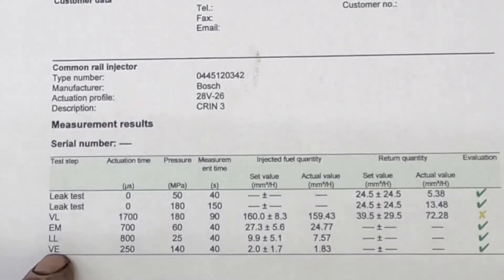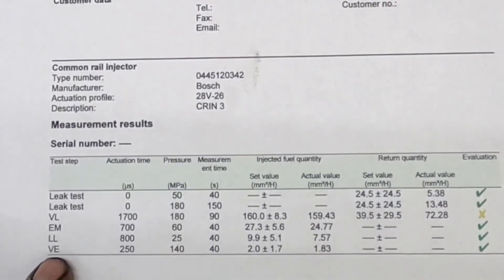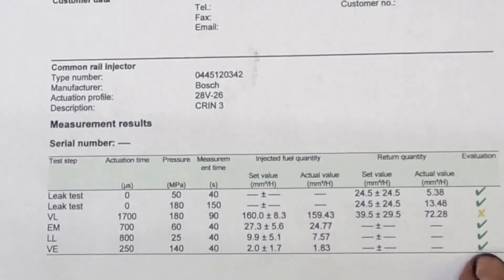The last test is VE, which is your pre-ignition test — testing on the pre-ignition firing event. Activation time is 250 microseconds, pressure 140 MPa, for 40 seconds. Set value is 2.0 plus or minus 1.7, and this one came in at 1.83, so it is good.